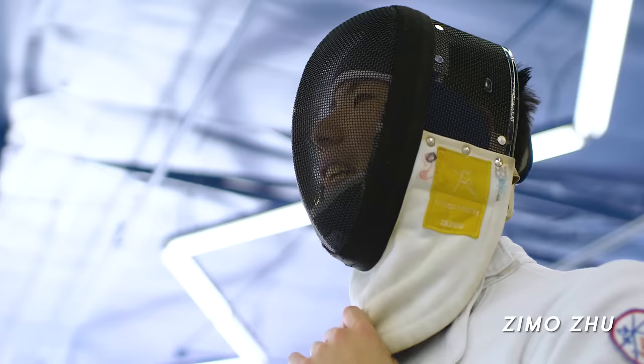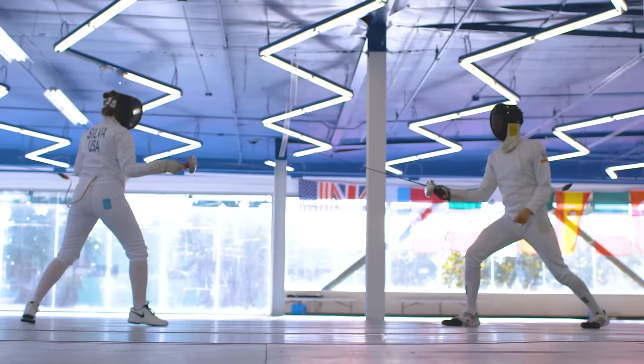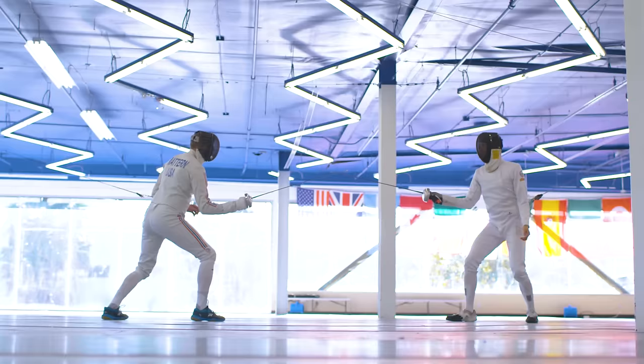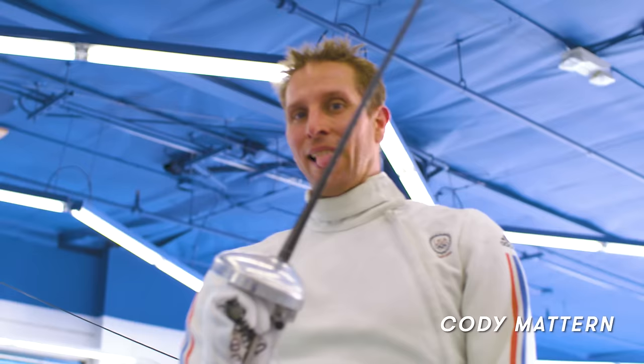Hi, my name is Zemo. I've been fencing for 11 years. I'm a USFA A-rated fencer and I fence at the California Institute of Technology. Hi, I'm Tasha. I've been fencing for 15 years and I compete on the national level. My name is Cody. I've been fencing for 25 years. I'm a Team USA Olympian and World Champion and also an instructor.